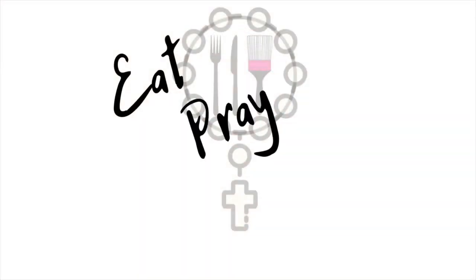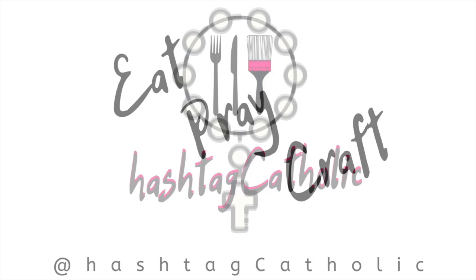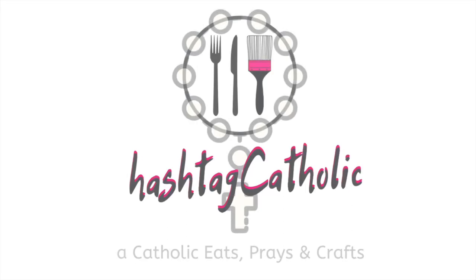Hey y'all, here's another installment of my 'Thinking Outside the Box' or 'Thinking Outside the Pumpkin' series — which is kind of funny because in this episode I am actually using a box. Lots of boxes! Lots of shadow boxes from the Dollar Tree to make my little mini pumpkin patch.